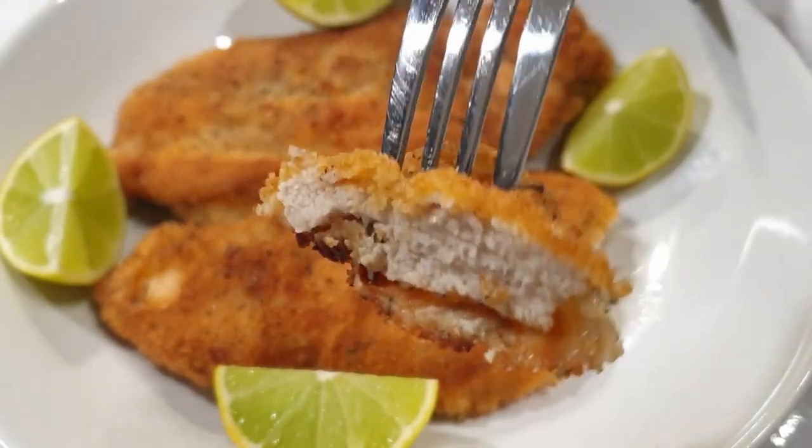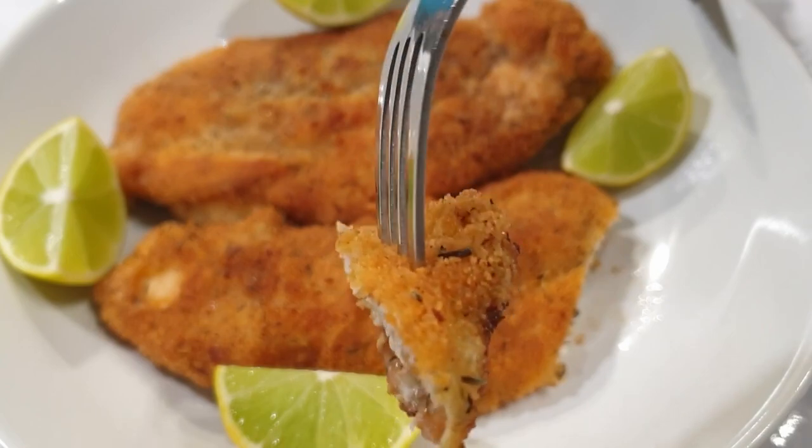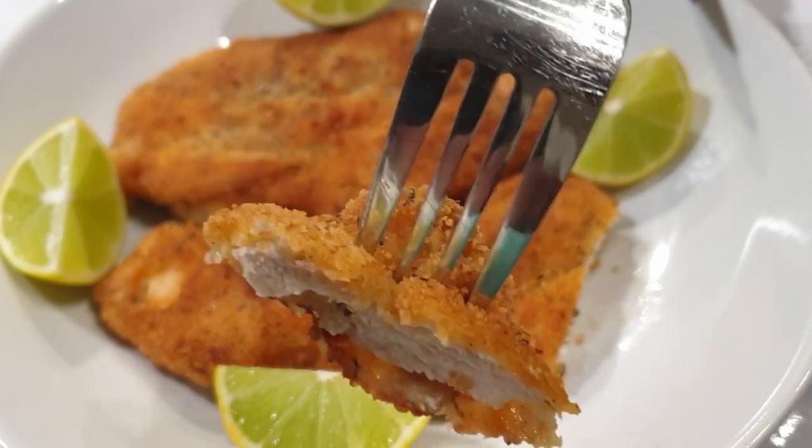Hello, welcome to my channel! Today's recipe will be making this delicious crispy breaded chicken, and I can't wait for you guys to try it. Let's get started.